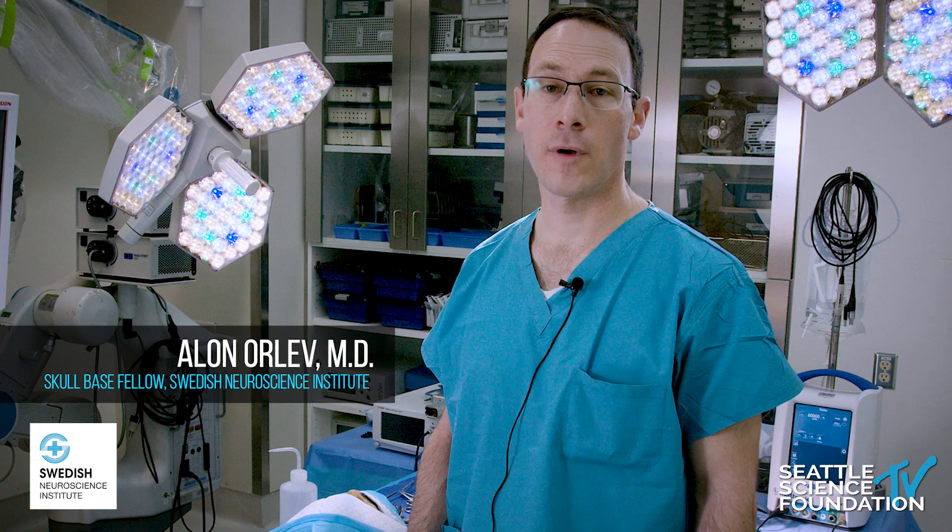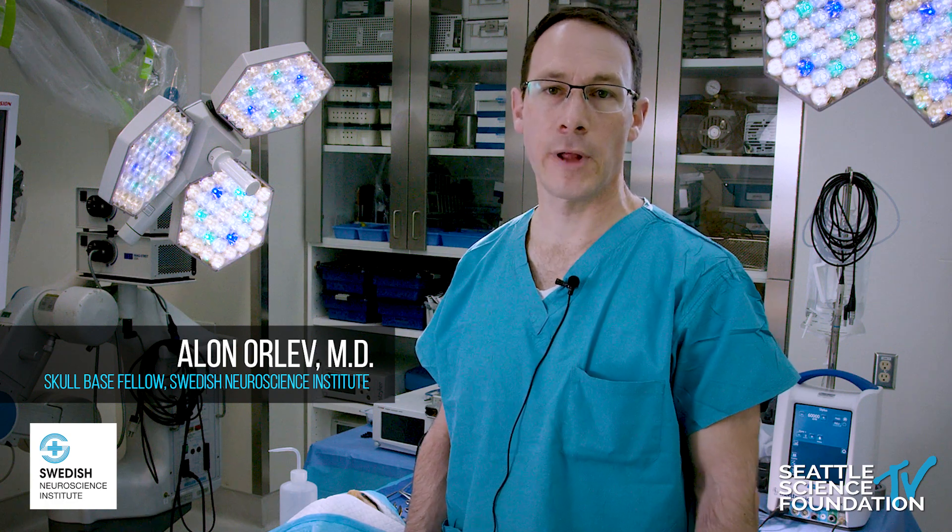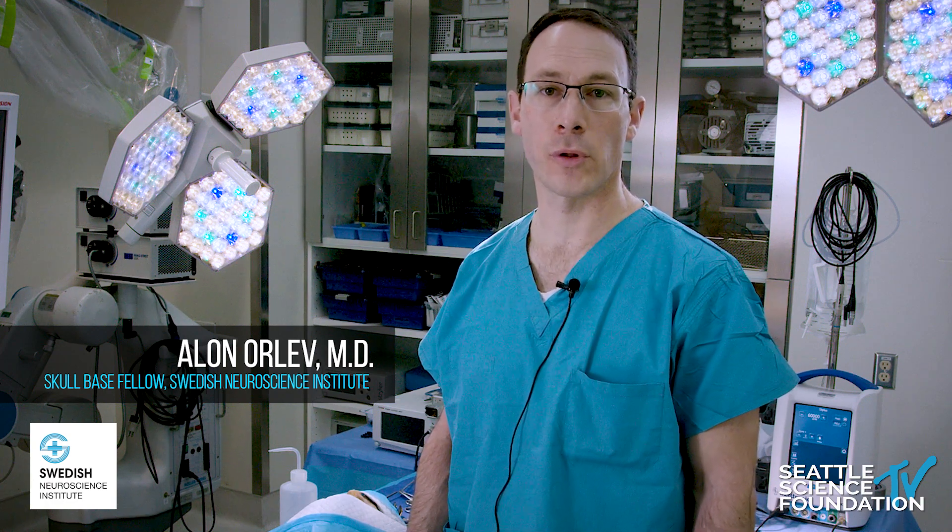Hi, my name is Dr. Alonor Lev. I'm a neurosurgeon. And in this video, called Rhinology for Neurosurgeons 2,